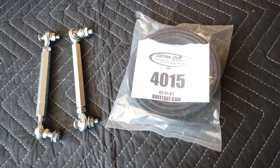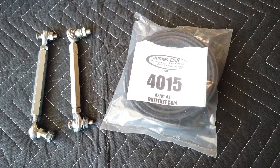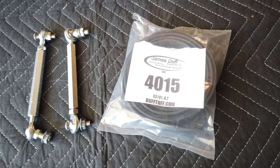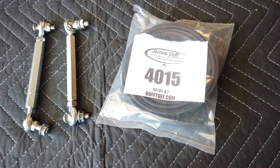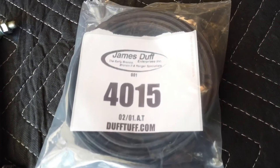Today's project is windshield stiffeners from BC Broncos and the James Duff gasket for the bottom of the windshield, right at the hinge. That's what you're looking at here.